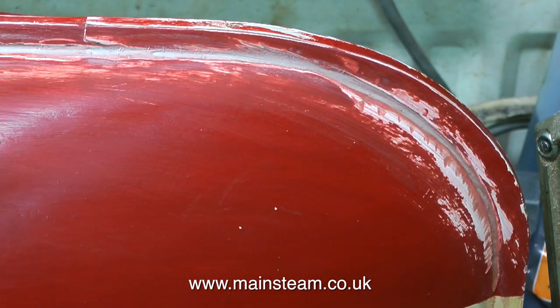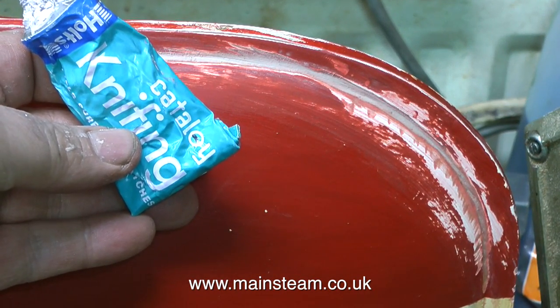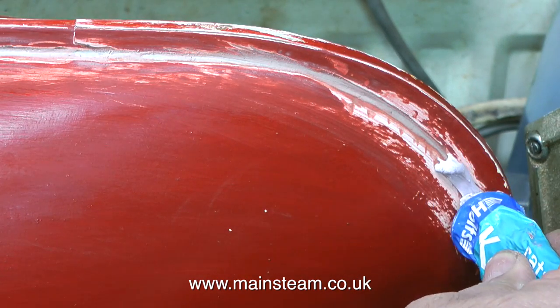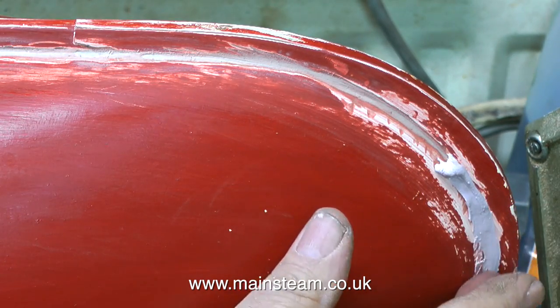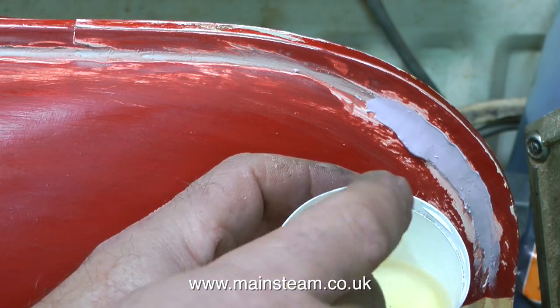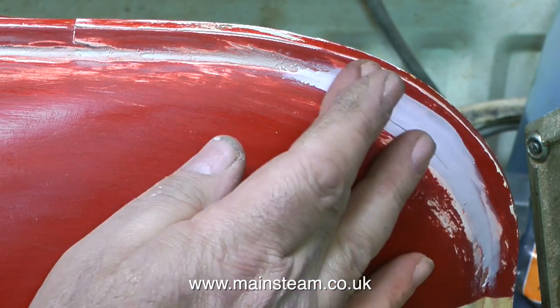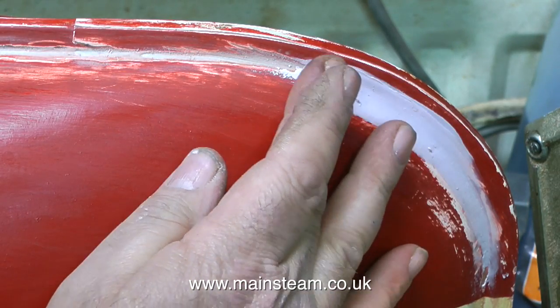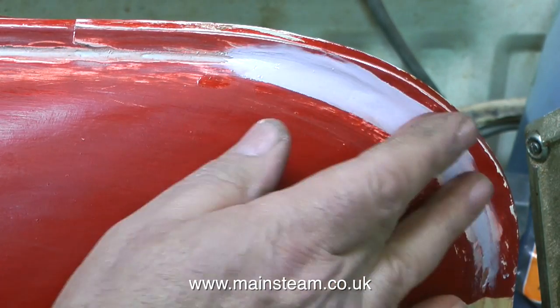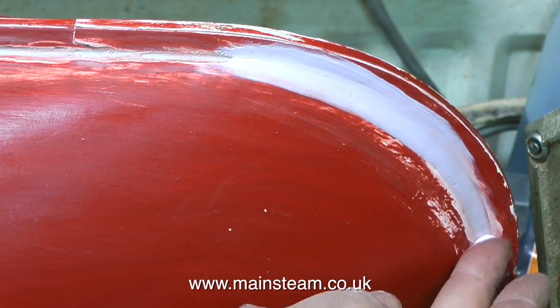After a short time the body filler sets hard, and the next stage of the repair is to use some stuff called knifing putty or cellulose stopper. This comes in small tubes and it's a cellulose-based filler. You may be asking: why didn't I just use this on the entire gap? This cellulose stopper is designed to be used as a skin over existing filler. If you fill a large gap with it, two things happen: it takes a long time to set, and when it does set it will probably crack.